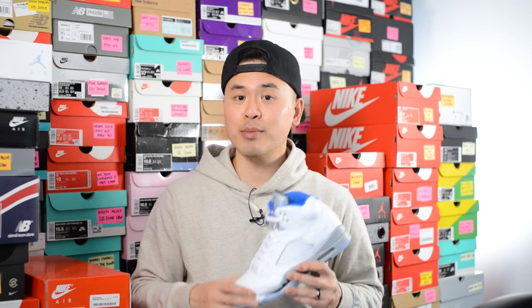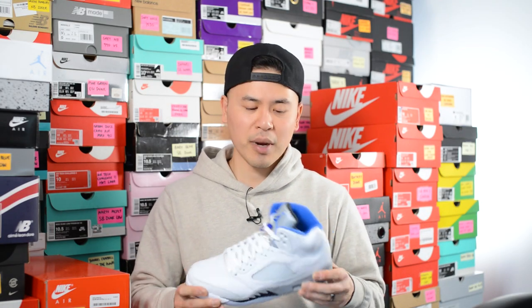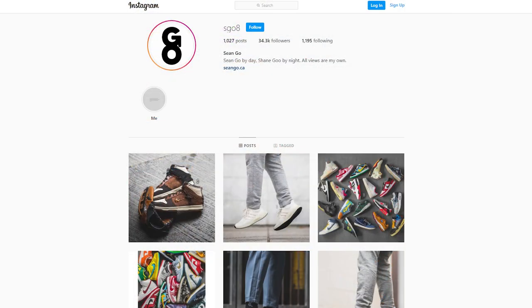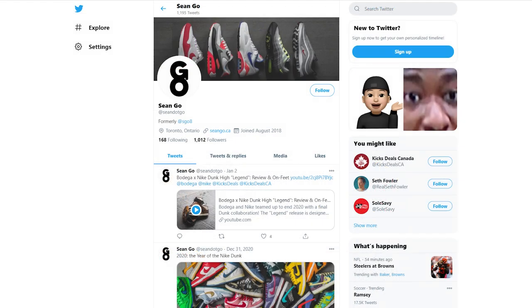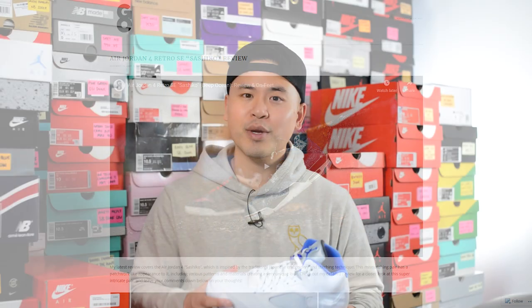I know these Stealth 5s aren't necessarily the most popular colorway of the Air Jordan 5, but for sentimental reasons this one was a must cop for me. I would have wished they kept this true to the OG look, but the tweaks they made weren't too drastic and all in all it's a pretty good and pretty close reproduction. Let me know in the comment section what you guys think about this Air Jordan 5 Retro in the Stealth colorway — was this a pair that you copped or dropped? If you guys enjoyed this video be sure to like, comment, and subscribe. Give me a follow on Instagram at sgo8, check out my Twitter at sean.go, and visit my website at sean.go.ca. Until next time, thank you so much for tuning in and I'll catch you guys all in the next one.